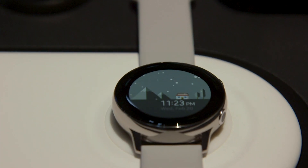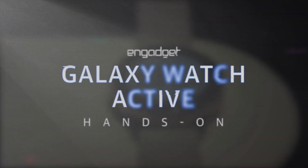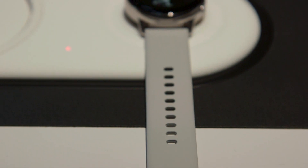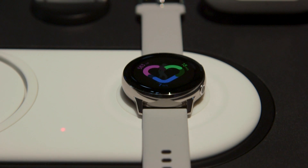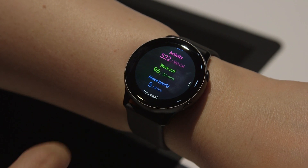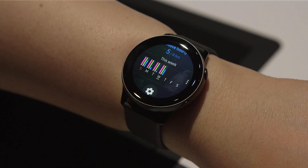Here at Samsung's Galaxy Unpacked event, the company not only unveiled new smartphones but a brand new smartwatch as well. The Galaxy Watch Active is the latest in the line of Galaxy Watch smartwatches. As suggested by the name, the Galaxy Watch Active is designed for the active lifestyle.